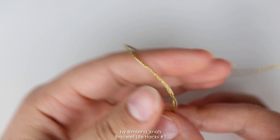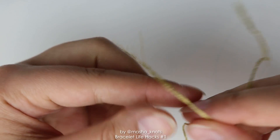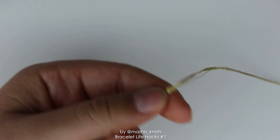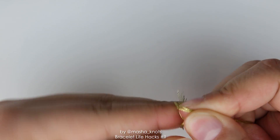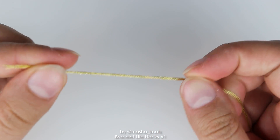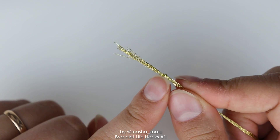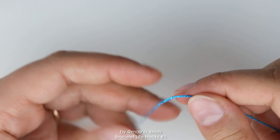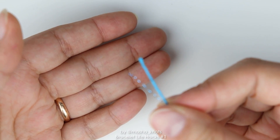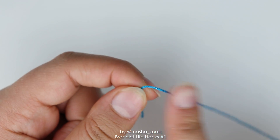Last but not least, working with metallic thread — or thread that has a metallic element, such as this Alize yarn which is sparkly and has a metallic strand in it — can be really annoying. The metallic thread has a tendency to separate into individual strands, and that can be a real hassle while knotting. What I like to do is tie a tiny little knot at the end of the string. That prevents the string from separating, keeps it all in one strand, and makes it much easier to work with. Since this string also has a metallic element, you can see it starts coming off the main strand, so again I tie a tiny little knot at the very end, keeping both strands together and making sure they're usable.